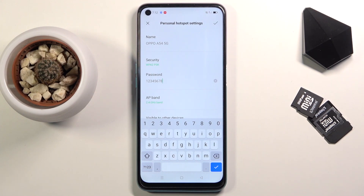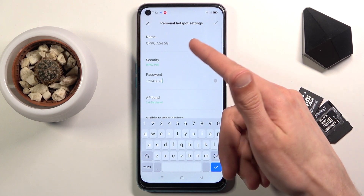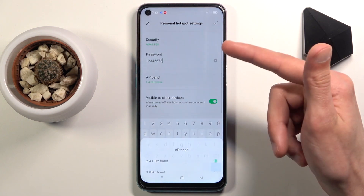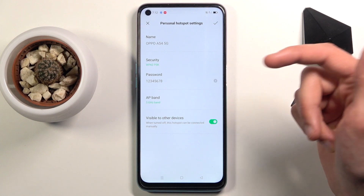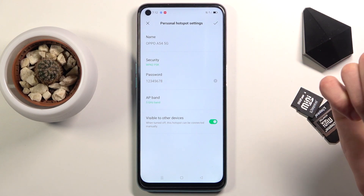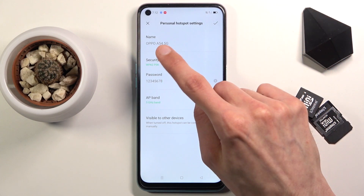Once you've set your password you will be able to save it. From there we also have a couple of additional settings like the security type, the name of the Wi-Fi, the AP band — which includes the ability to choose the five gigahertz option — and visible to other devices, which I would suggest you keep on.